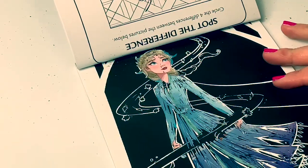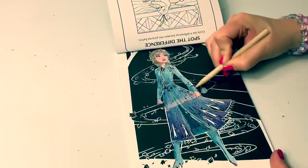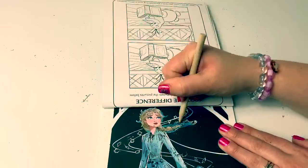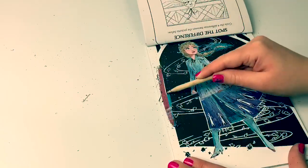And here is Queen Elsa. Wow, this is a really beautiful picture. Let's keep using the stylus and see what else we can find. You can see some fall leaves. Let's see what else. Oh, there's a tree.